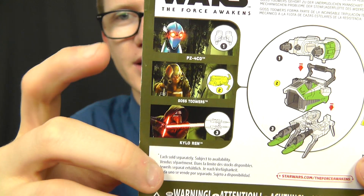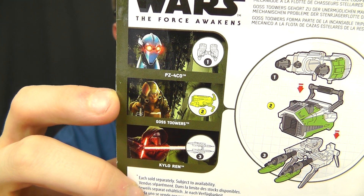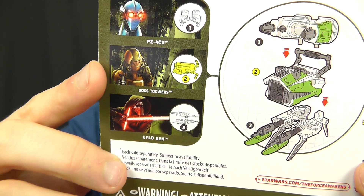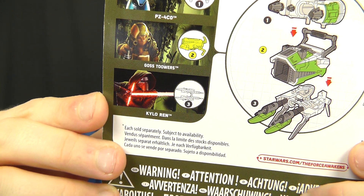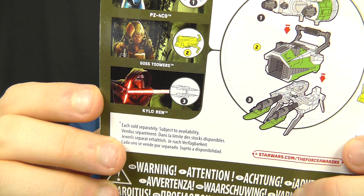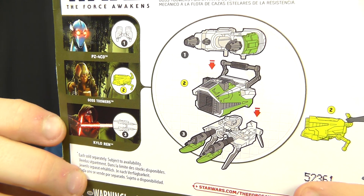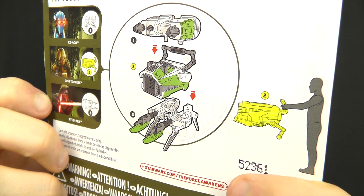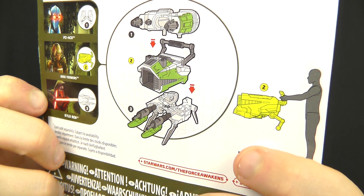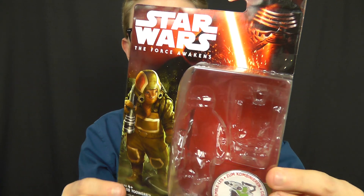In this line we have the very cool protocol droid PZ-4CO, which I'll give you a look at in a future review. We have Goss Tuwuz himself and a repack of Kylo Ren, so if you missed out on him the first time around you can pick him up once again. At the side there we also have a rundown of the Builder Weapon parts included with the figures and an image of the weapon included with Goss — very nice packaging.